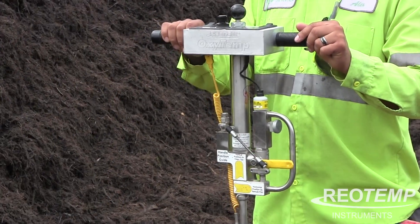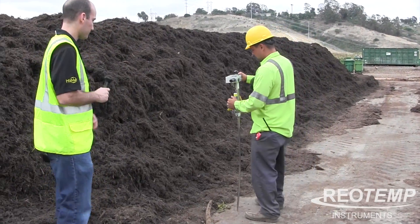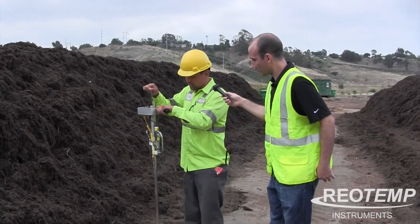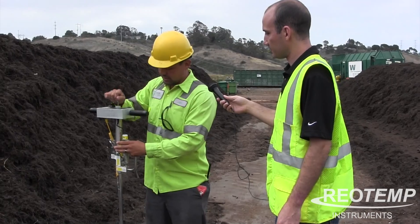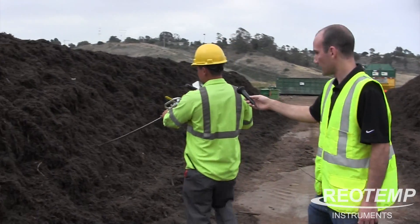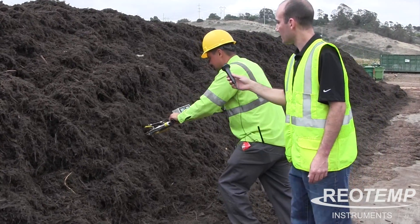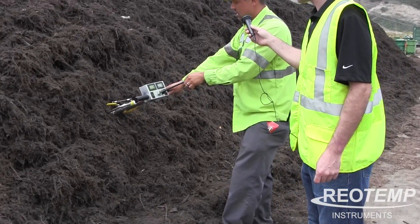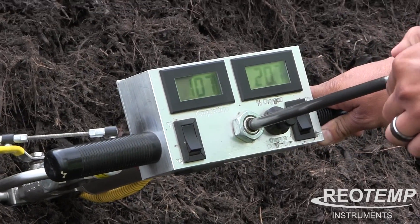So with that, Alex, would you give us a demonstration? The first thing I'd normally do is just clean the tip out in case I went to a pile previous to that — I want to clean that out. Once I do that I can put it back into the sampling position. I like to slowly do a couple of pumps just to get that oxygen in there and get the reading.